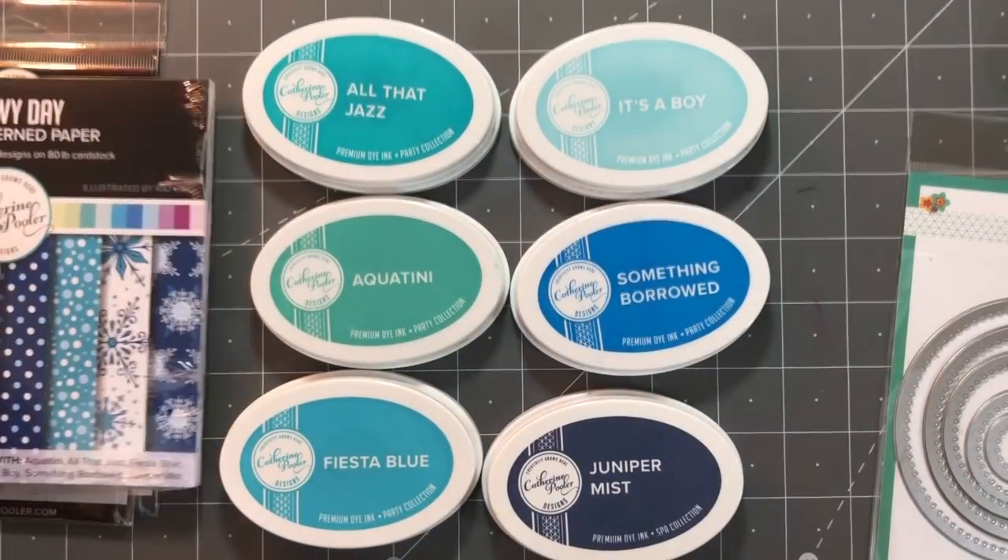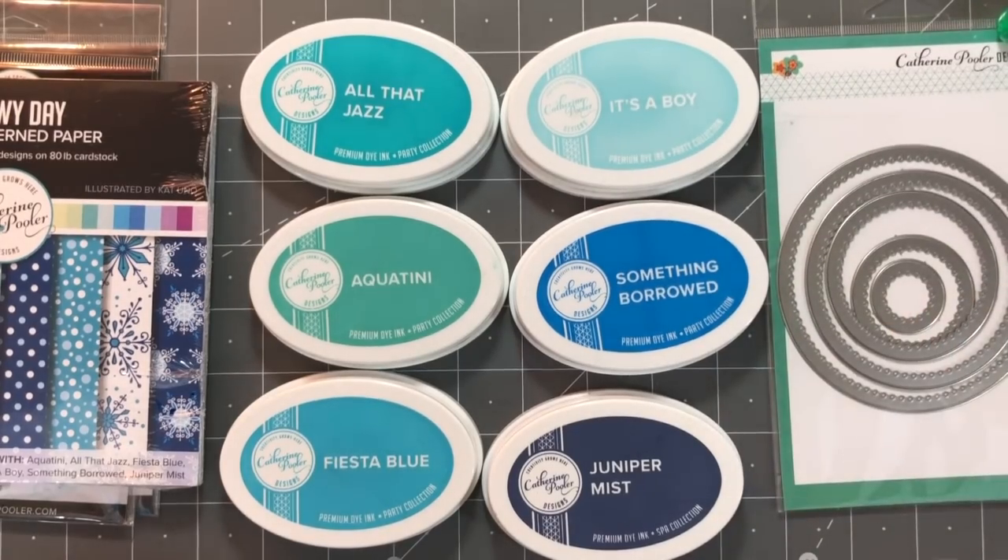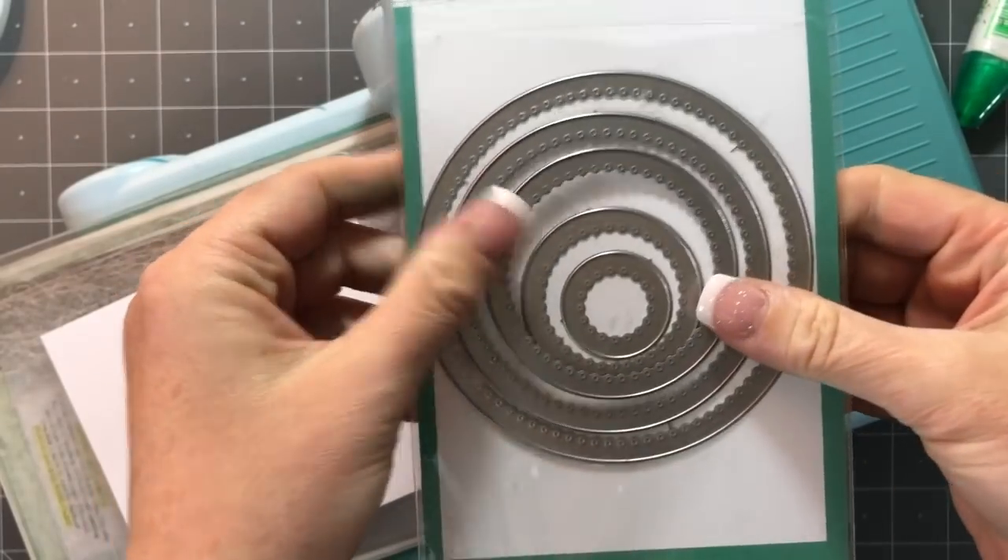The colors are Aquatini, Fiesta Blue, Juniper Mist, Something Borrowed, and It's a Boy — so your color palette is already done for you, which makes it really easy.